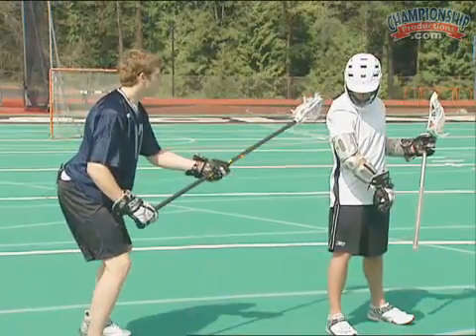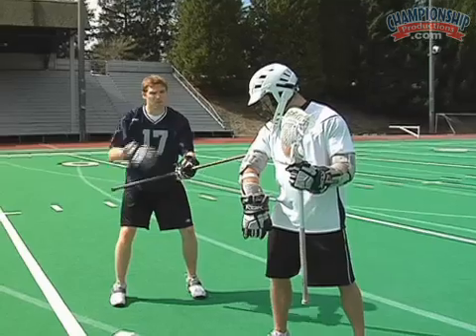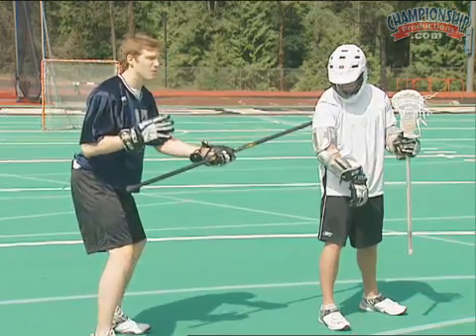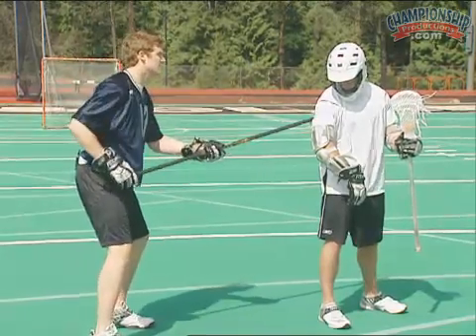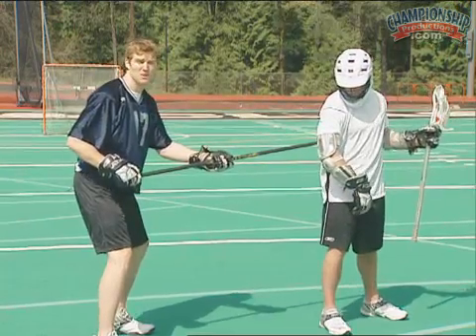In this check, I'm going to have the head of my stick trailing on his back, forcing him to bring that stick in front of his body. This is a simple check, but very effective. It's all about quickness and timing. Right as he brings that stick in front of his face, I'm going to come over top as quickly as I can and then reset.